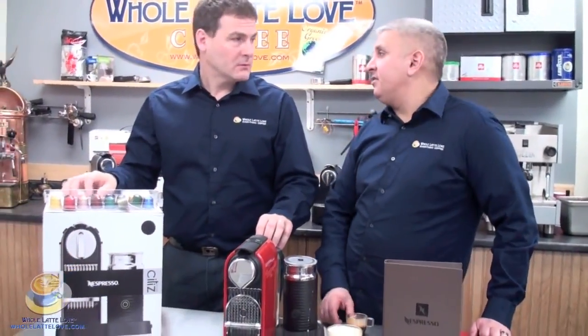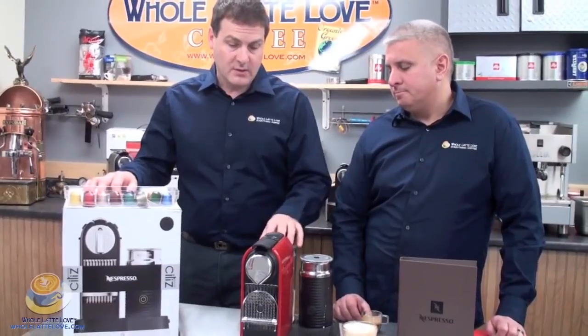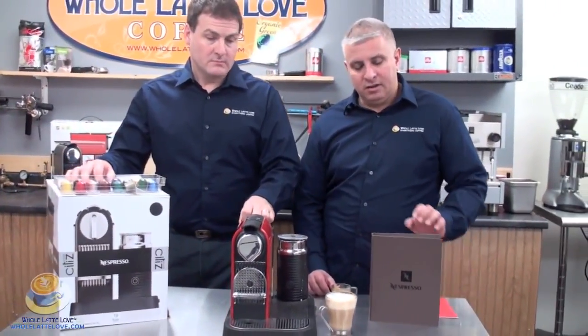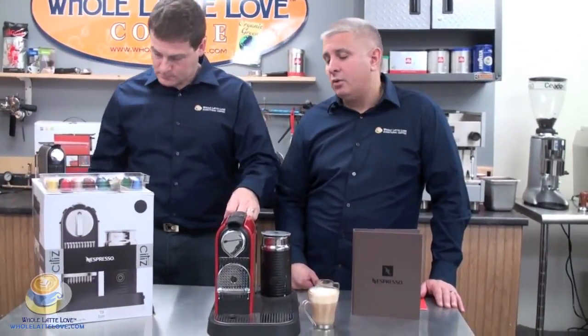So you see how simple the machine operates. Maintenance-wise, descaling — at least every three months, minimum. You're going to want to clean and rinse the Aeroccino out when you're done with it; you don't want to leave milk in there. Wash the parts, drip tray, and so on. Any instructions for descaling will be right in the manual. We actually sell a clean cap that you can use to descale it.